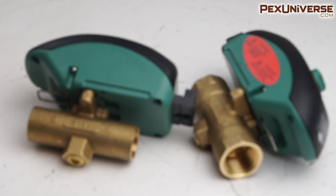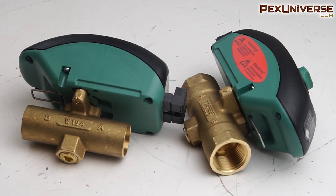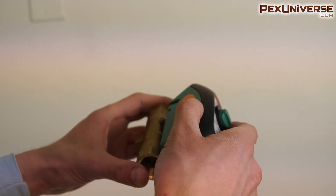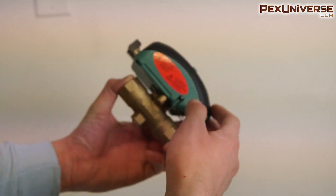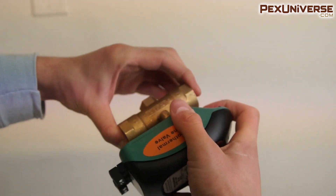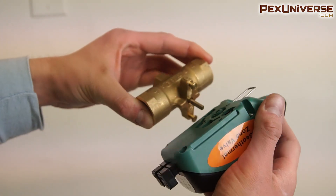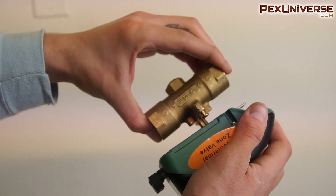The unit also comes in sweat and threaded in three-quarter and one-inch sizes. The Zone Actuator heads are available to work with the prior EBB and EVA valves. The Tayco Zone Valve overall strengthens the performance of any other Zone Valve system.